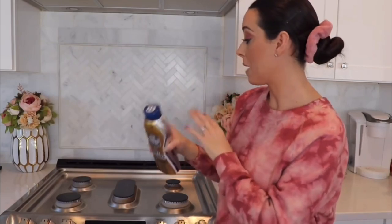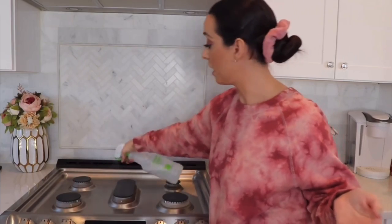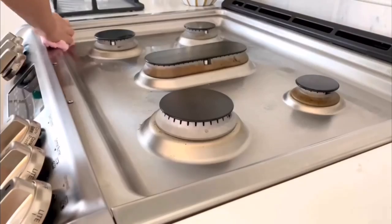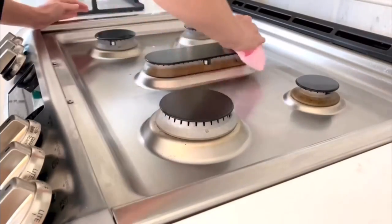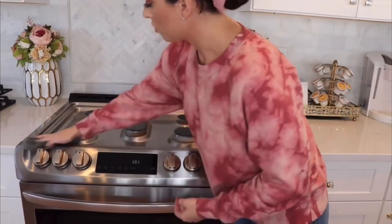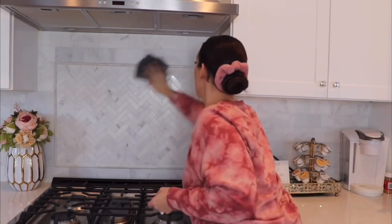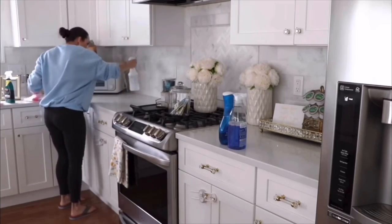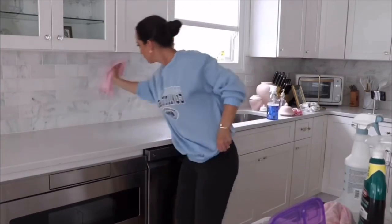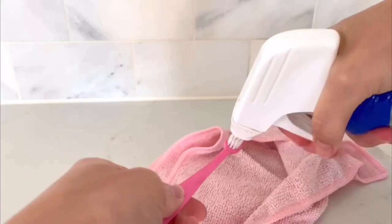To clean my stove top, if it's really gross I'll go in with the Bar Keeper's Friend. But since I try to keep it pretty clean, I just use a little bit of dish soap and water and a microfiber cloth — it keeps my stove top nice and clean and does the trick every time. Dish soap and water is also the way I like to clean my backsplash. This is marble, so you want to make sure you're cleaning it pretty much every time you cook, otherwise you'll need a harsher cleaner and it's not going to be friendly on the marble.